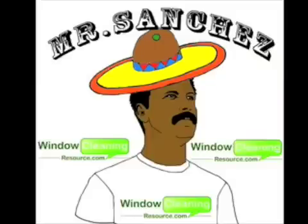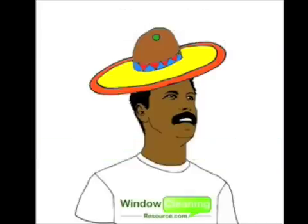I believe in medication, and I believe in therapy. Hola, and como estas amigos? Welcome to another edition of Tips, Tricks, and Tool Techniques. I'm your host, Mr. Sanchez, and on behalf of WindowCleaningResource.com, sit back and relax and prepare to learn.